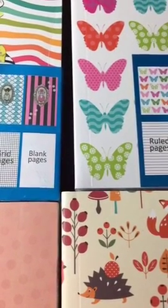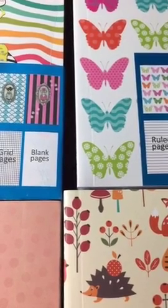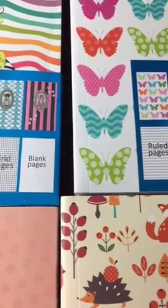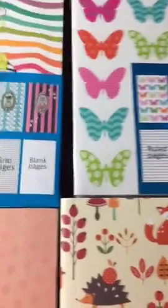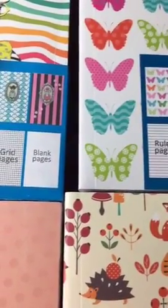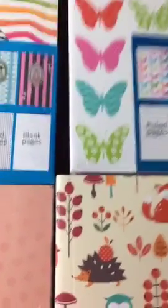I also wanted to share these dies that just came in from Stampin' Up. Let me flip the camera and put you guys on the windowsill. Hi, I'm Vintage Rose.